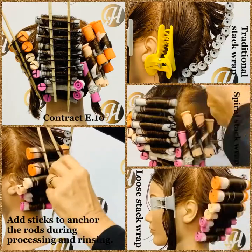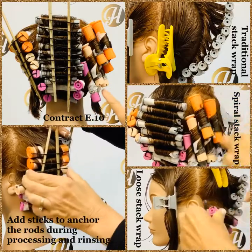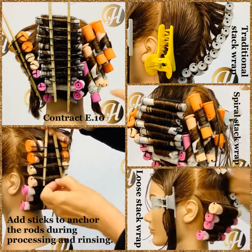Remember, the Stack Wrap gives greater curl in the nape, and you can see with all three types of wraps they are wrapped close to the nape area.